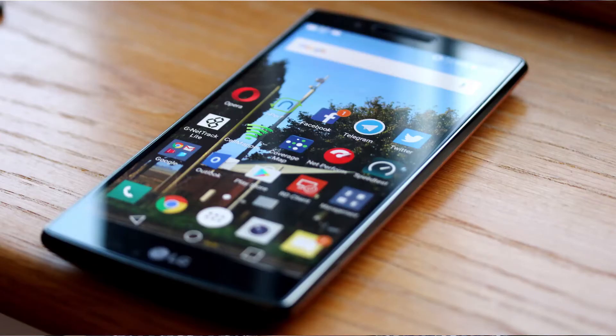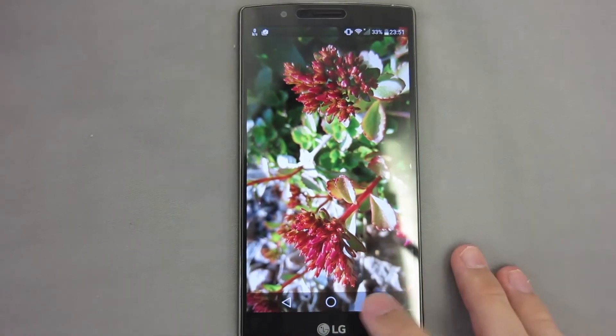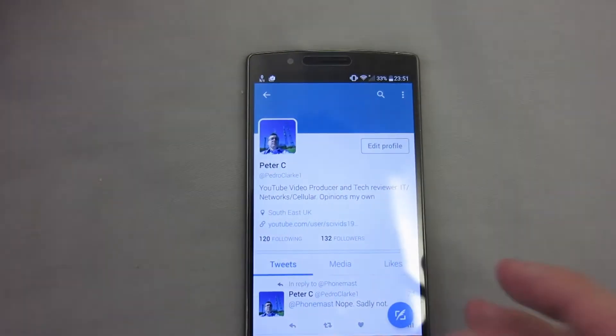The screen on the LG G4 is Quad HD — it's beautiful, absolutely gorgeous. It gets quite bright at 100% but is perfectly usable at around 40-50% even in bright conditions. Viewing angles are good, contrast is good, colours are lovely, and it's just a very nice panel. Performance through the menus, despite the QHD display requiring significant processing, is very good — moving through menus is very quick, and that's especially notable compared to the S5.